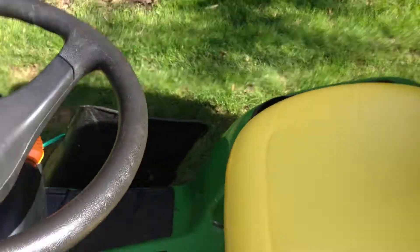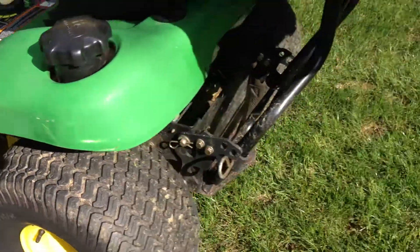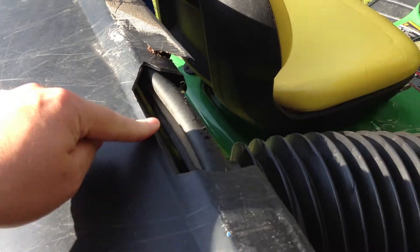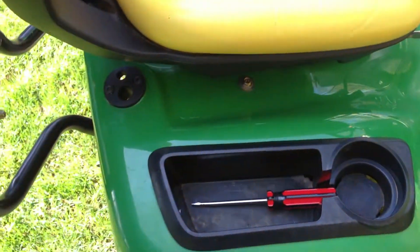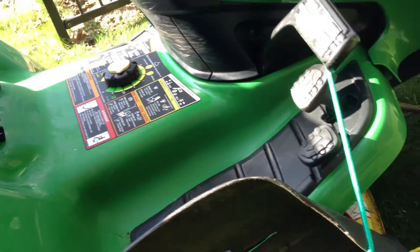The seat's in good shape. The bagger has a crack here and this piece of molding came off. This side's pretty good — that's pretty good.